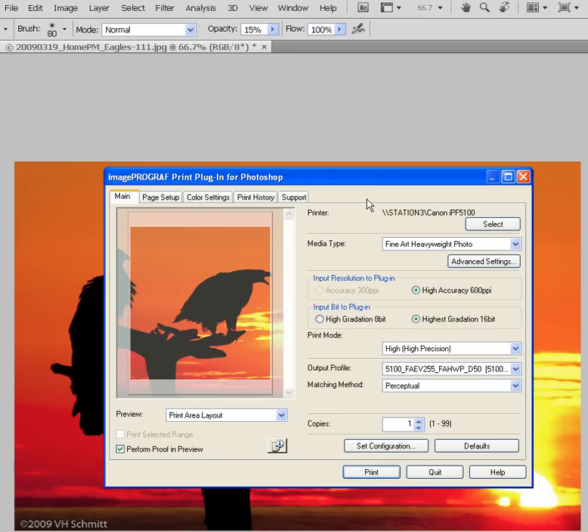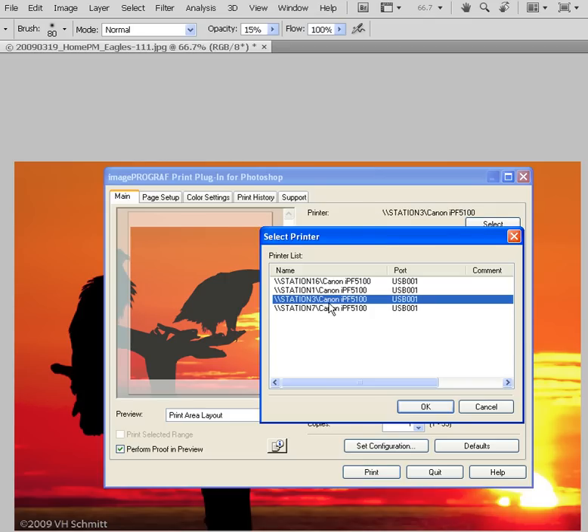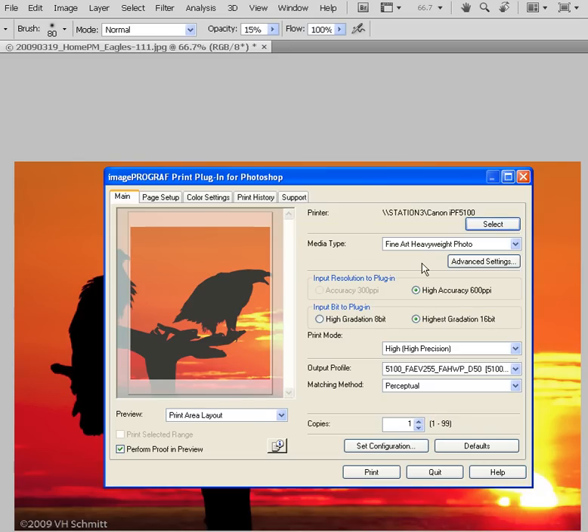Let's look at the Main portion first. The first option is Printer, and this is where you verify which printer you're about to communicate with. If you have a single printer, it's easy — there won't be any choices. If you have multiple printers, the Select option will allow you to choose different printers and hit OK.